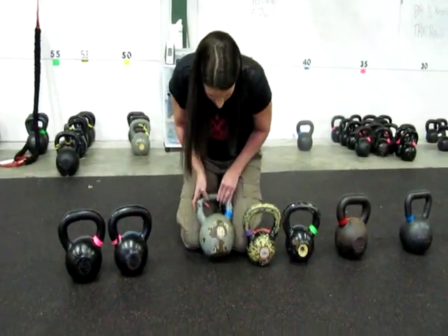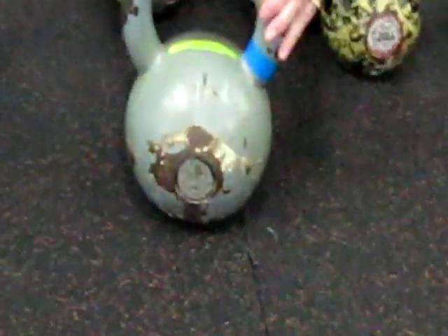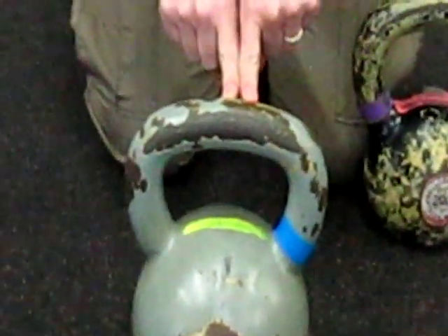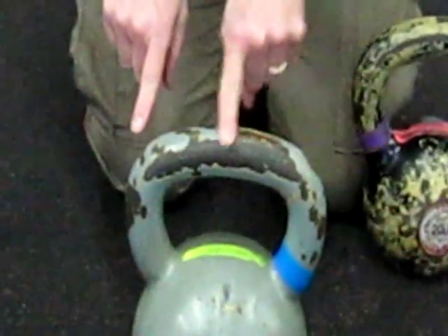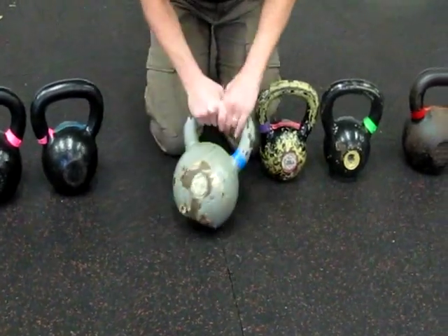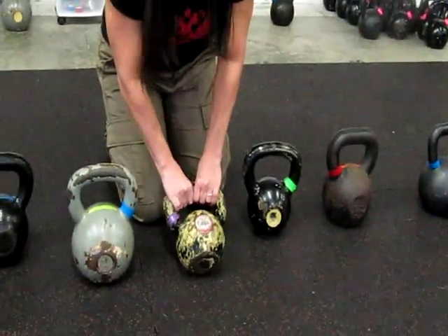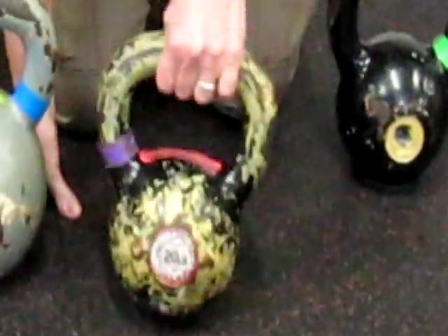This is a Kettlebell Concepts bell. As you can see up here, the paint has chipped off so much it's left a rusted undercoat, and it also tears up the hands because this is actually pretty sharp with rough edges here. It's just absolutely destroyed. None of these bells are as old as my first Dragondor. This is another Kettlebell Concepts bell — that is not paint on the bell, that is actually all the paint that has chipped off.